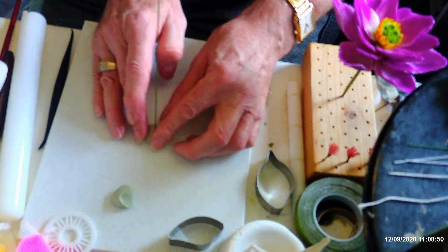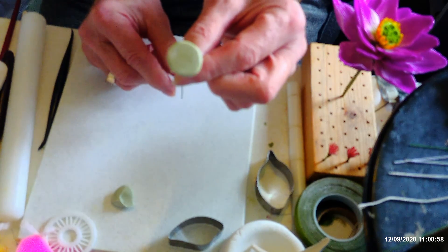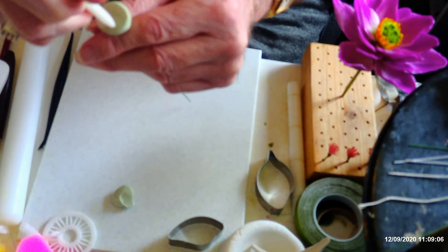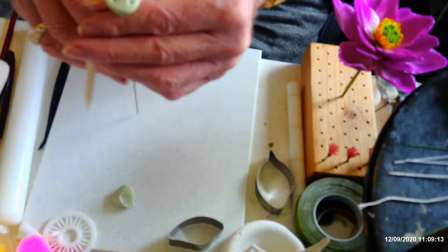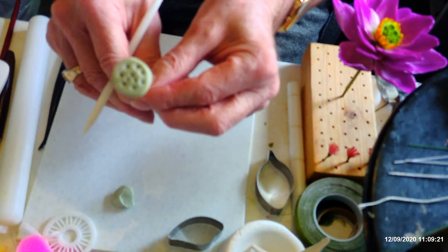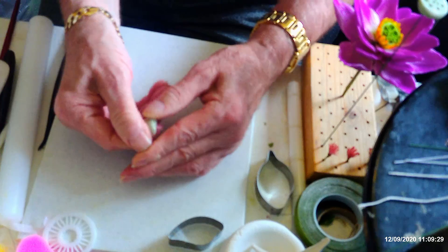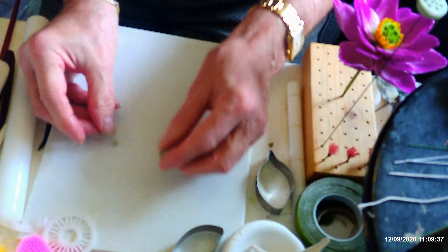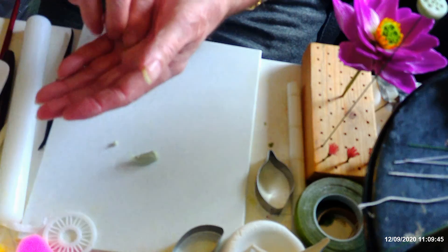I'm going to have to be careful with this because the stamens will be going on while it's still soft — normally I would let that dry and then put the stamens on. So take that off — you've got your flat part of your pod. Then go into it like that so you've got little dimples in it. Just pop that to one side for a minute. Now I'm going to make some really tiny balls — I've got 10 dimples in there so I want 10 balls of paste.